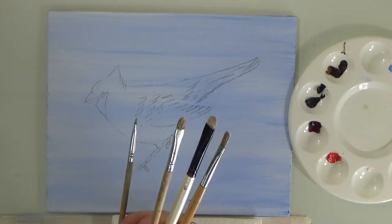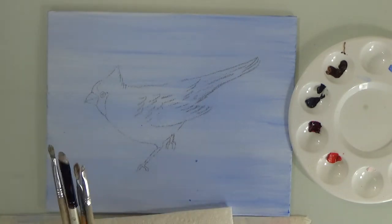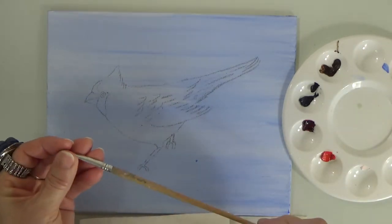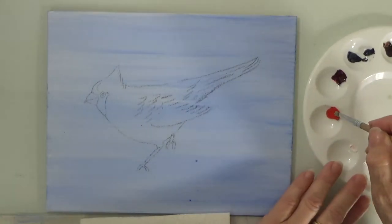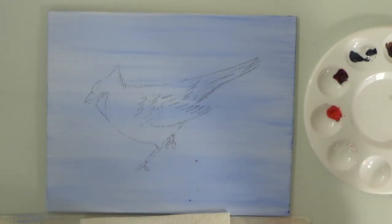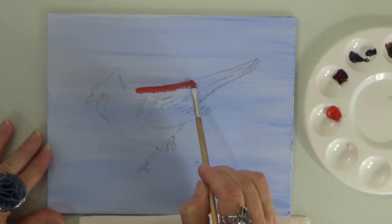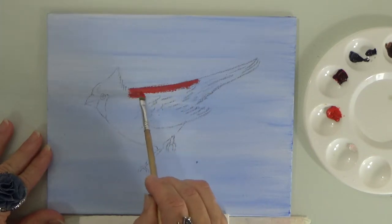Don't forget your paper towel to clean your brushes. I'm going to start with one that's almost a quarter inch. We're going to pick up some red — this is cadmium red, which is lighter than crimson. You're just going to start painting in your sketch, following it and using strokes according to the sketch.